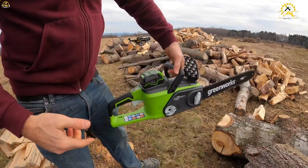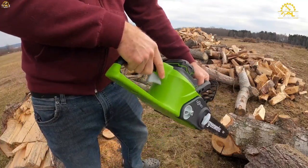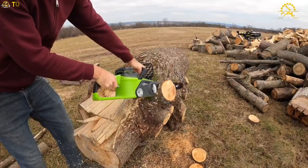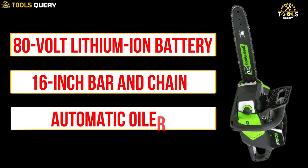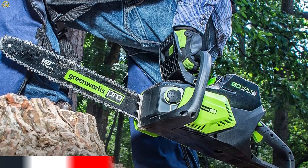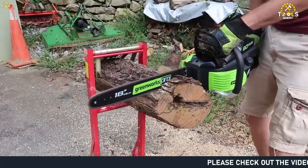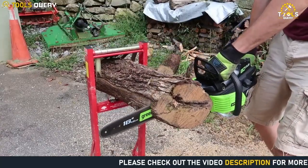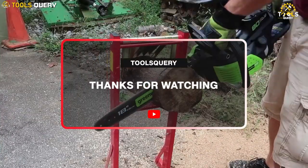All things considered, the Greenworks Pro 80V 16-inch Chainsaw is an excellent choice for anyone who needs a powerful and reliable chainsaw. With its 80V lithium-ion battery, 16-inch bar and chain, and automatic oiler, this chainsaw is more than capable of handling even the toughest jobs. While it may be a bit loud and expensive for some users, we believe the benefits far outweigh the drawbacks. If you're in the market for a new chainsaw, be sure to check out the Greenworks Pro 80V 16-inch Chainsaw. Thanks for watching, and see you next time on Tools Query.